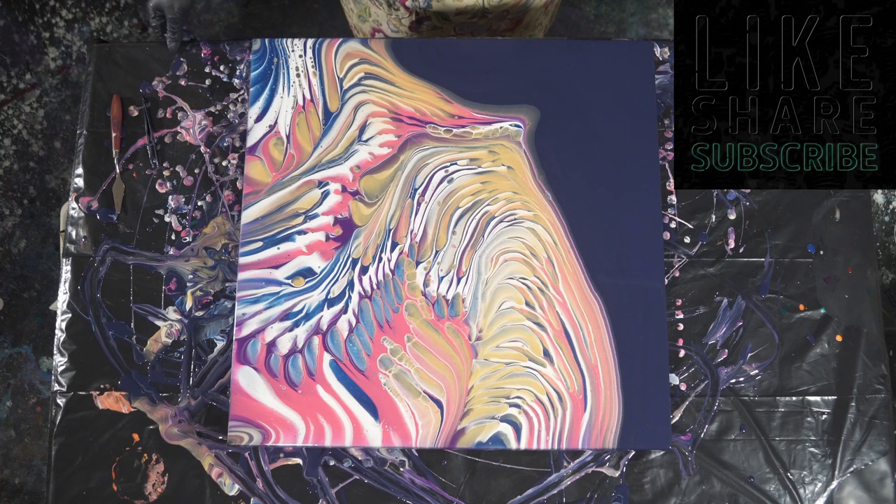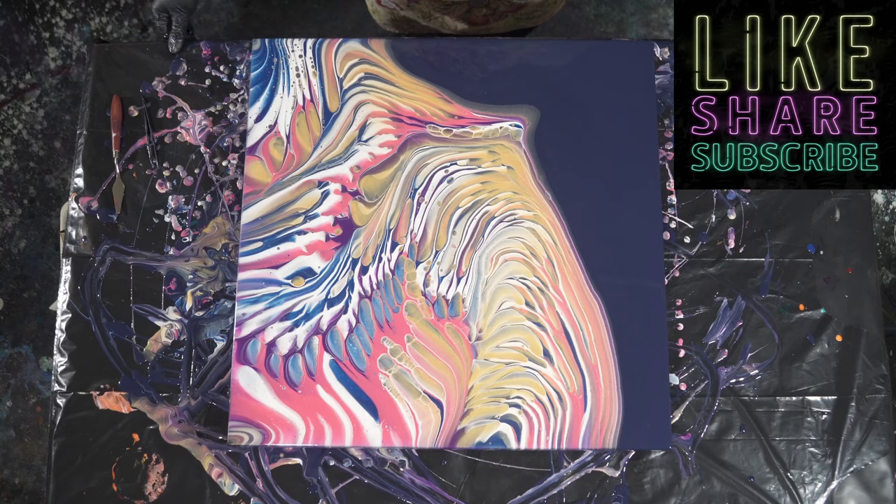So this is pretty neat, I like this, I'm happy. I will show you guys when it's dry. Thank you so much for hanging out with us tonight — hope you have a wonderful, wonderful day. We'll be right back.